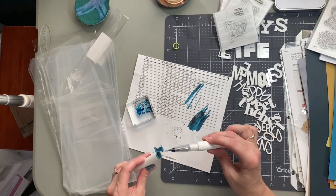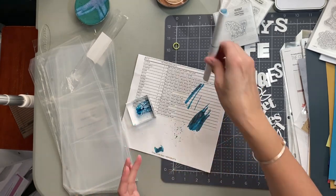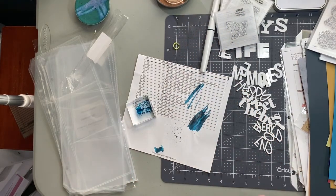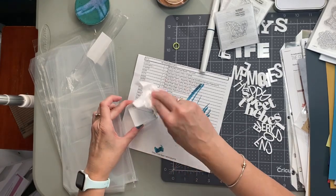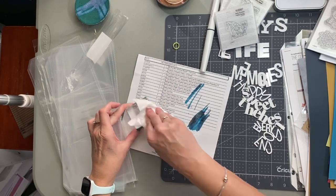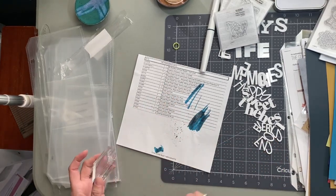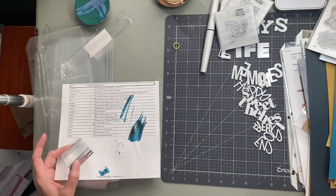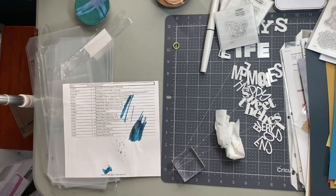I'm going to let you go so I can go wash my thumb — it's usually not that messy, that's just me being a little messy! Thank you for stopping by. I will be making some projects with these new products, so let me know down in the comments what you would like to see me work with first. Thank you and have a great day!